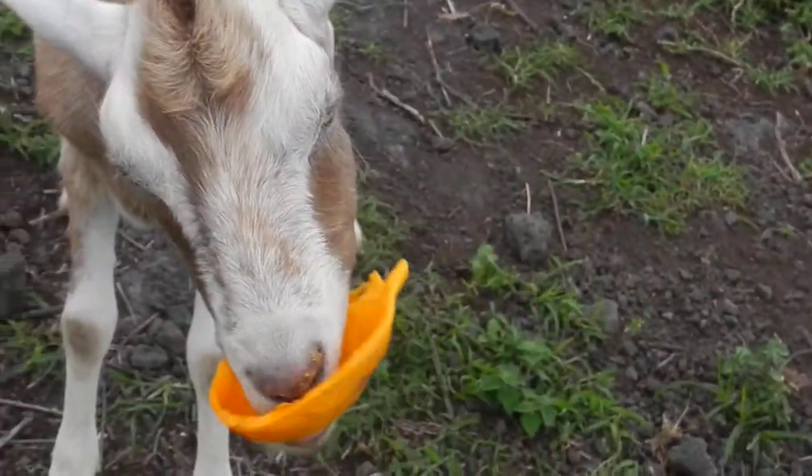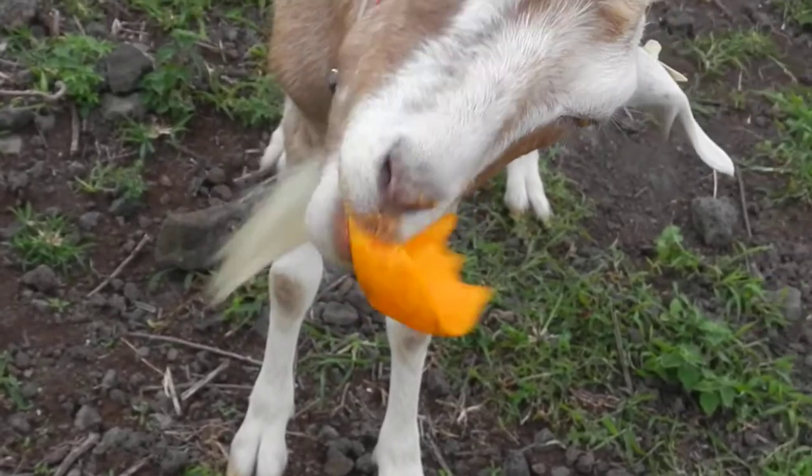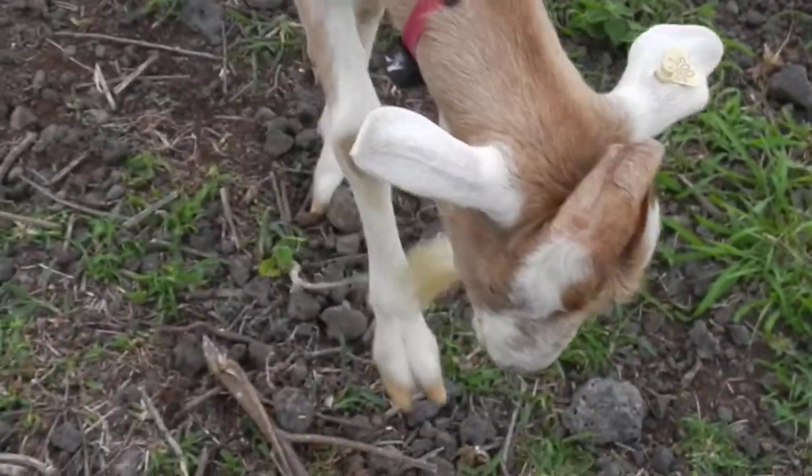But he's a pretty good goat. You can figure it out because he really likes papayas. Goats eat papayas a little different.